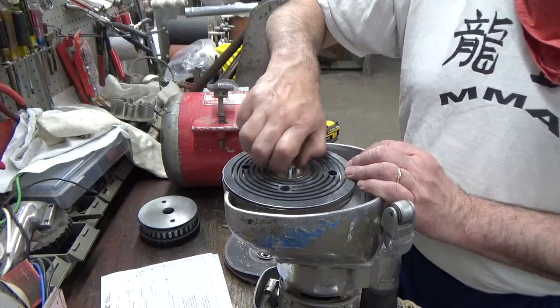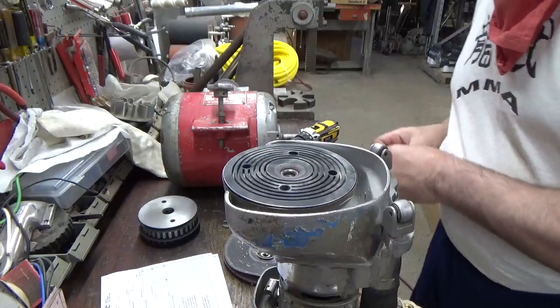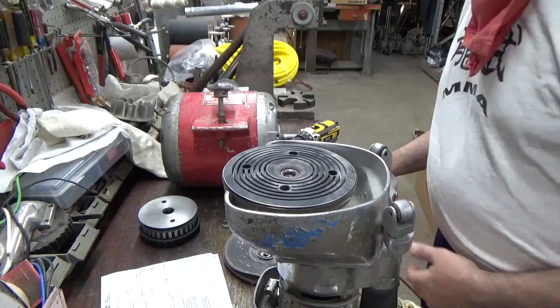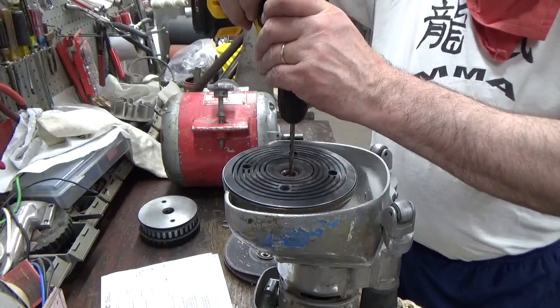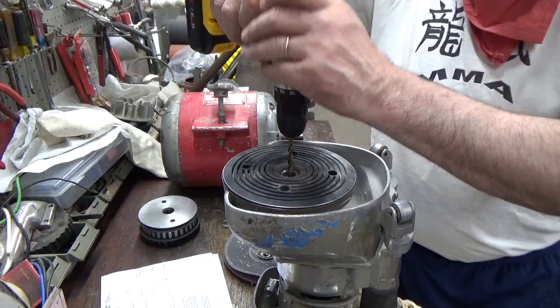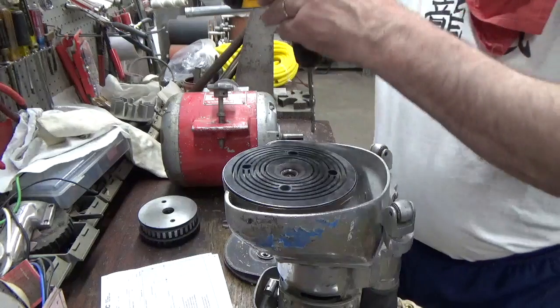To fix that, you clean out the jack shaft. Take a quarter-inch drill or smaller, bring it right down the center of the shaft, and drill slowly.